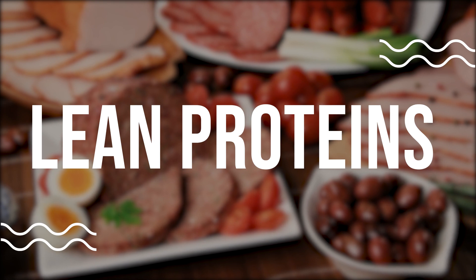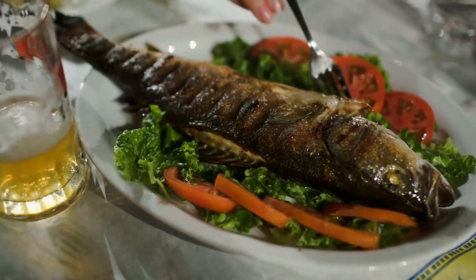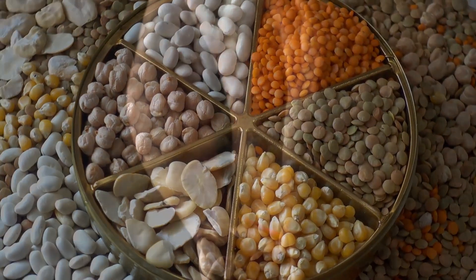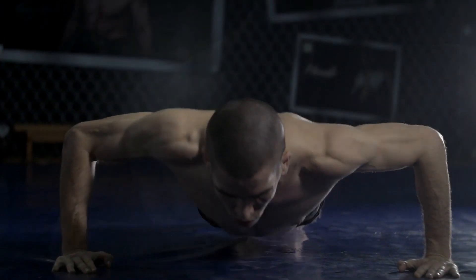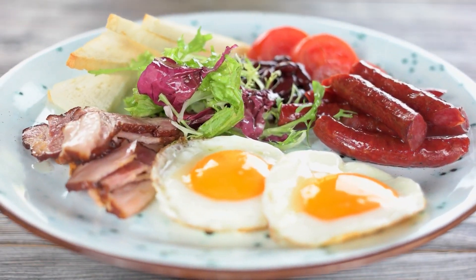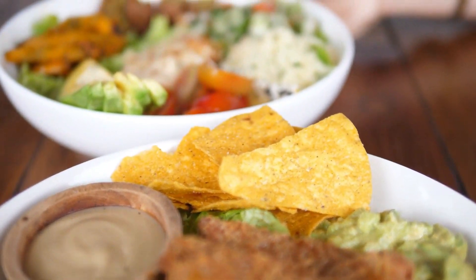Lean proteins. Lean proteins like chicken, fish, and legumes are important for a strong lower back as they provide the body with the building blocks it needs to repair and rebuild muscle. Aim to include a source of protein in every meal and snack to ensure you're fueling your body with the nutrients it needs.